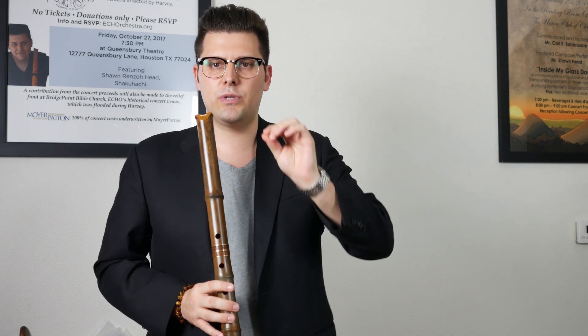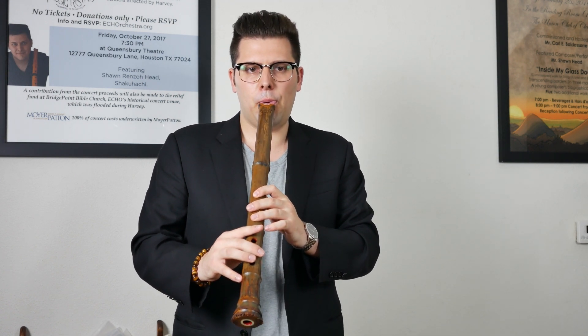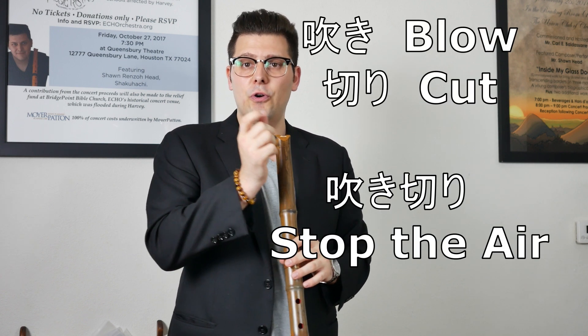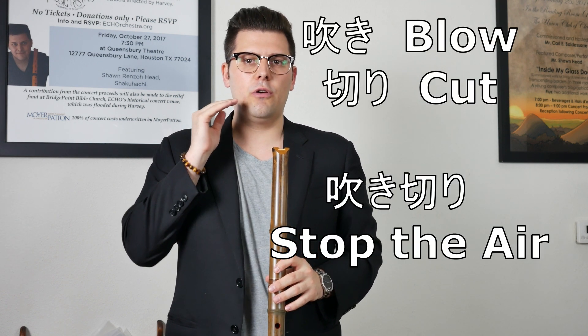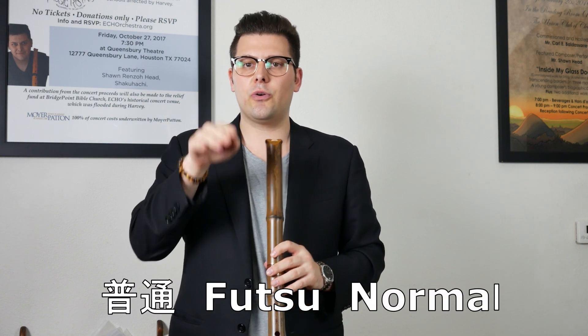That 'tsu' is what gives the cut at the end. And of course you can do that sound and then continue the note as well — that's also quite common for a lot of notes. So you can use both of those. This technique is fukikiri. Think of the word futsu because it's not a normal technique, but that's how you're going to get it.